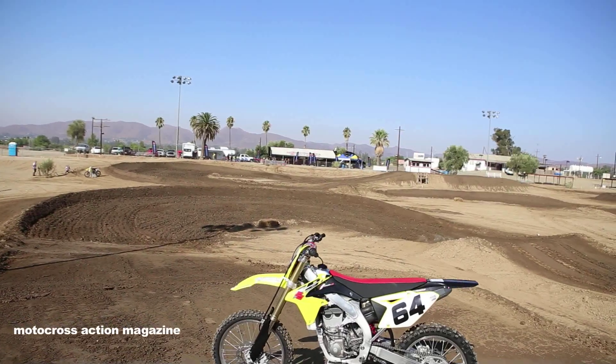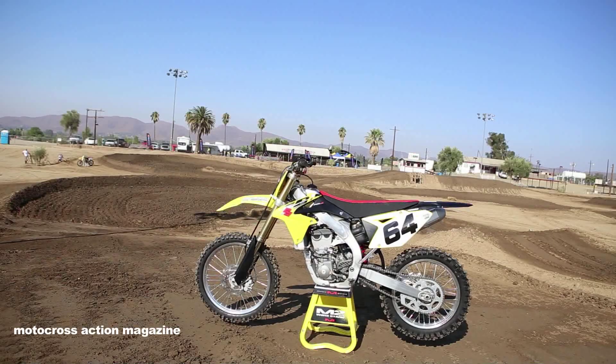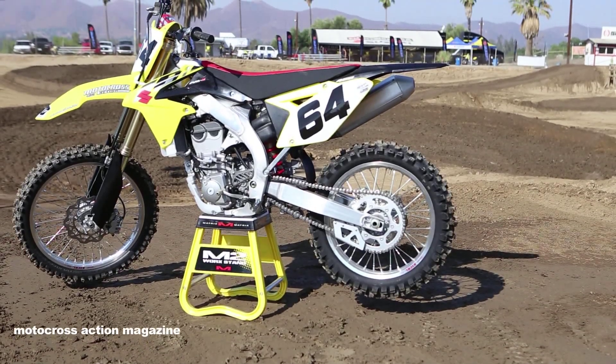What's up, Motocross Action? Dennis Stapleton here. We're out at the 2014 Suzuki 450 intro. Some of the things — not many changes. They've changed the ECU. Some of the pluses of the bike are the turning and the power delivery. It's an all-around good-feeling bike from beginner to pro.